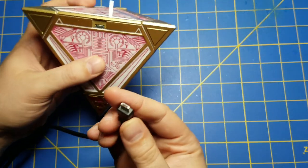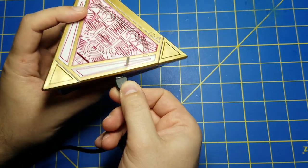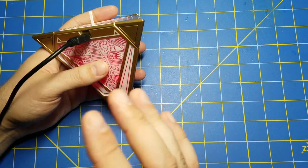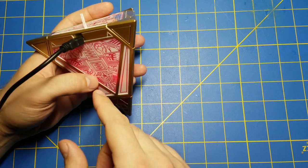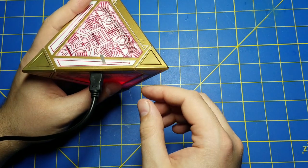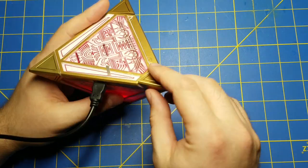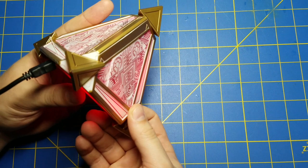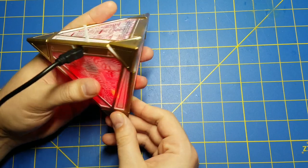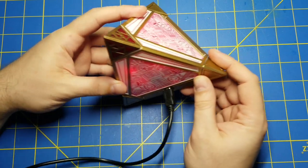The next step is to plug it in to a USB power supply. Red lights come on. So immediately, with the Jedi holocron when I do this I get red lights as well, and it would just be a matter of pulling the tab out, disconnecting it, and now it's a Sith holocron. Not so here - it stays... oh, that's something completely different.